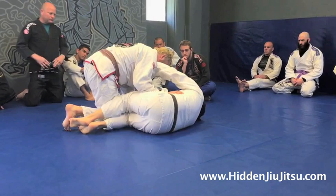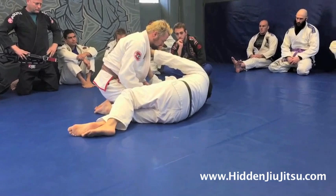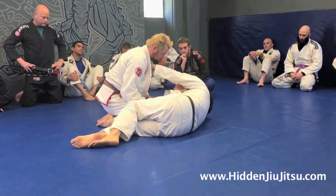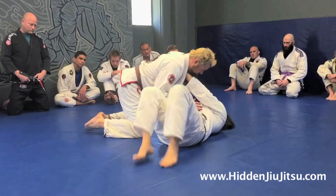What happens is, with my arms reaching out, if you just put some weight on me — do you see what happens? How I start to go to my back? The problem with using our hands once the guard has been passed is: one, the arms are pretty weak in this position. And two, if I have to deal with any pressure on my hands, I start to go flat to my back.